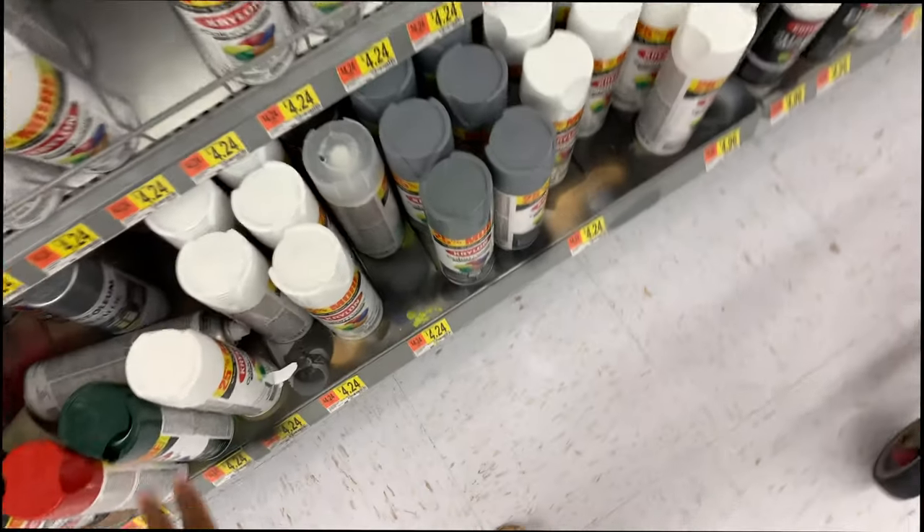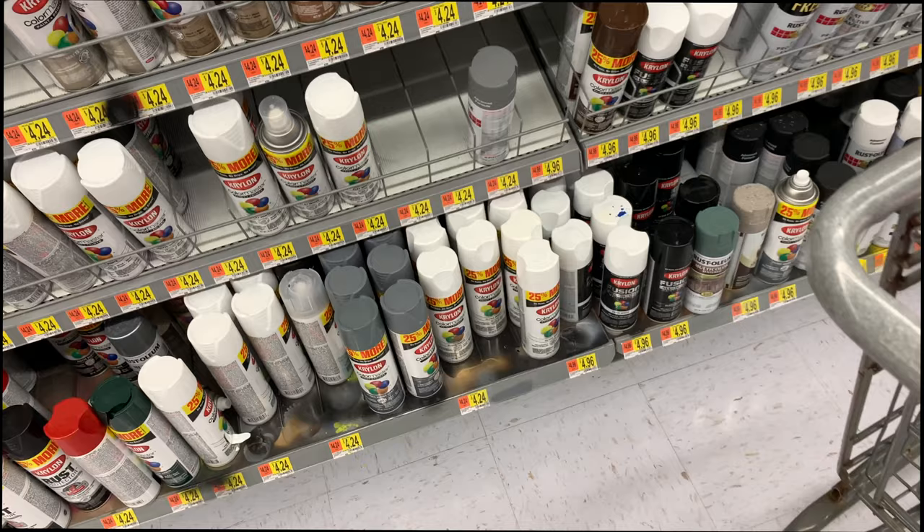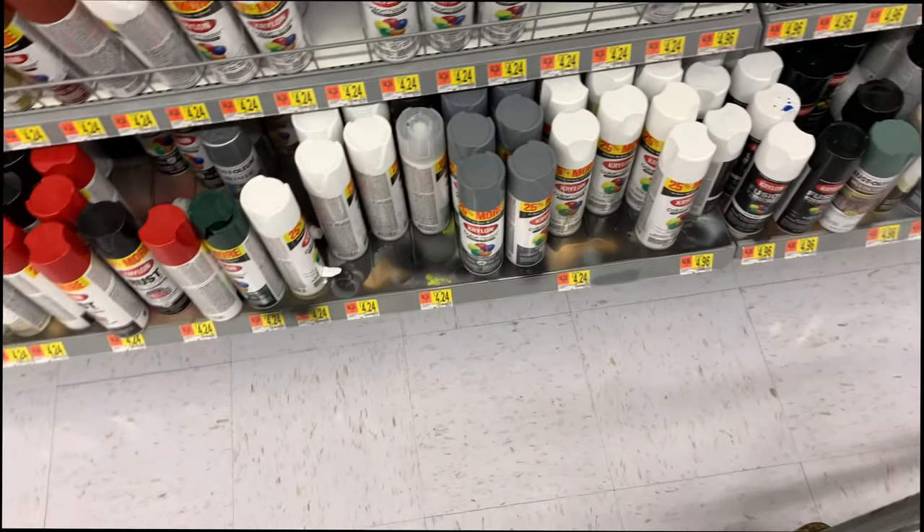So I just need to get white and then we'll be good to go. I think I'll probably find one of those, but I feel like I should just get two.